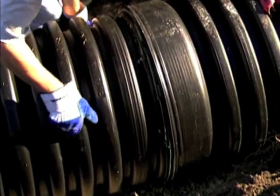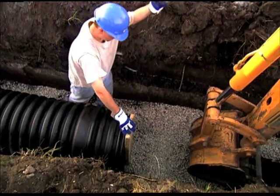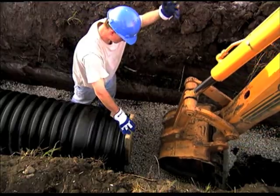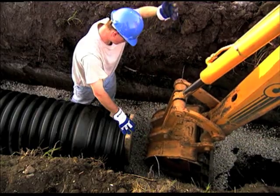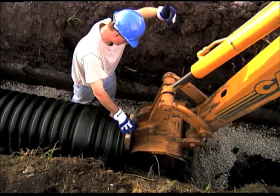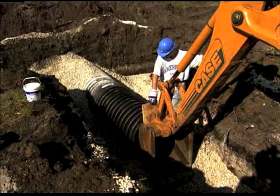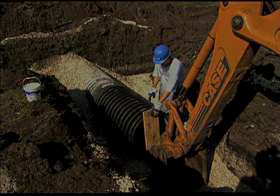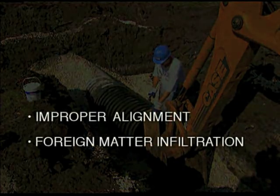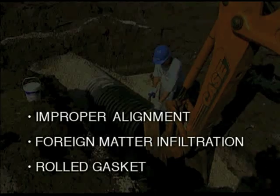Align the pipe with the coupler or fitting. Place an installation stub in the other end of the coupler or fitting and position a board across the protruding stub. Use a pry bar or carefully use the backhoe bucket to push the coupler or fitting onto the pipe. Always inspect the joint during and following assembly for possible improper alignment, foreign matter infiltration or a rolled gasket. Failure to correct any of these conditions will compromise joint integrity.